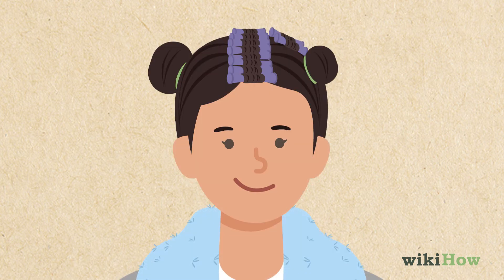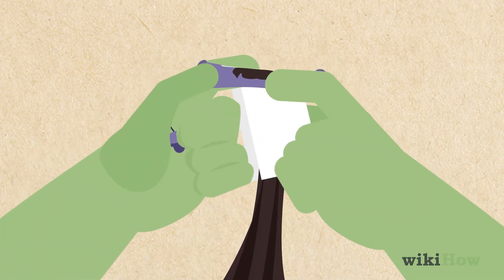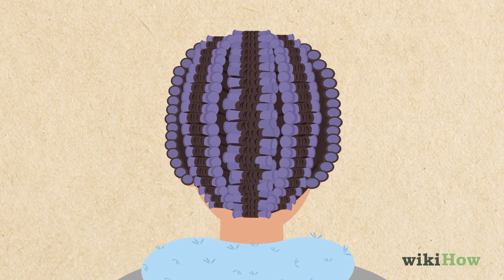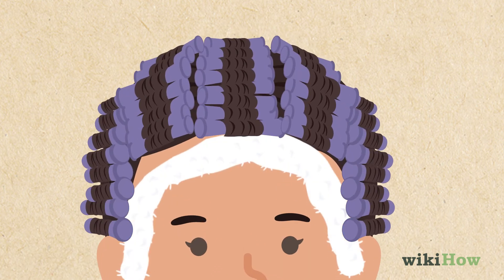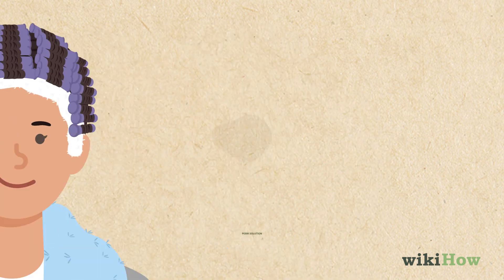Then, undo the bun in front of your ear and repeat the process with that section of hair. Do the same thing on the other side of your head so all of your hair is wrapped up. Now, tuck a thick strip of cotton underneath the rods along your hairline to protect your skin from the perm solution.